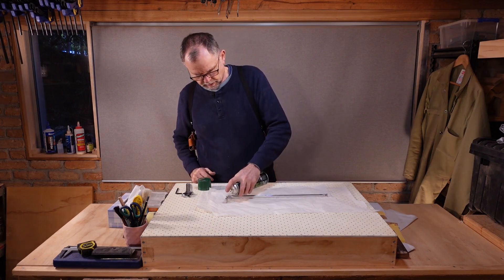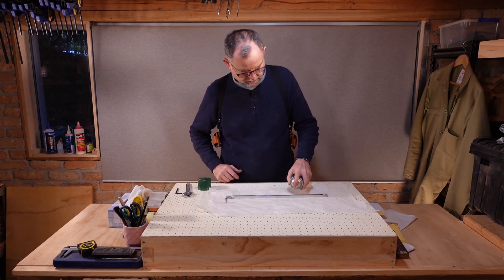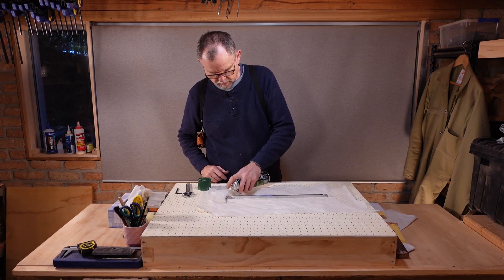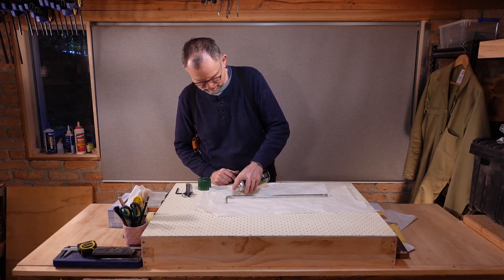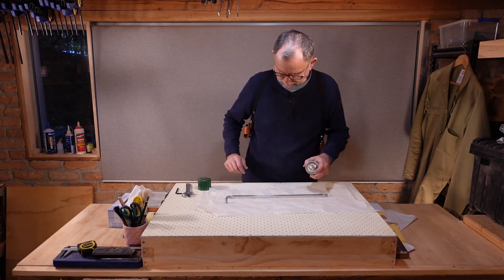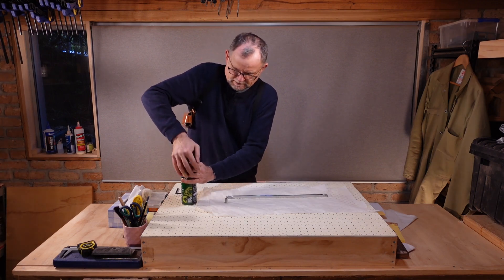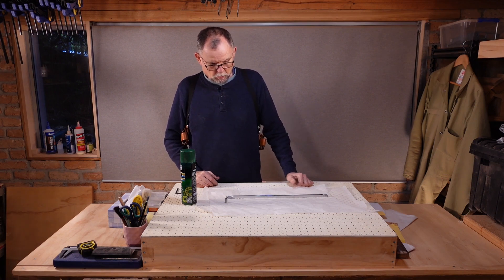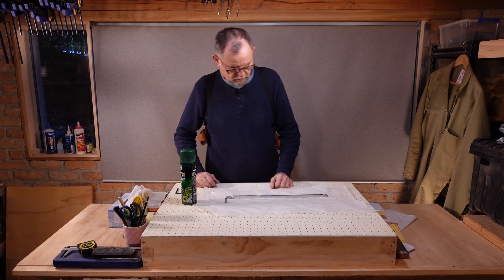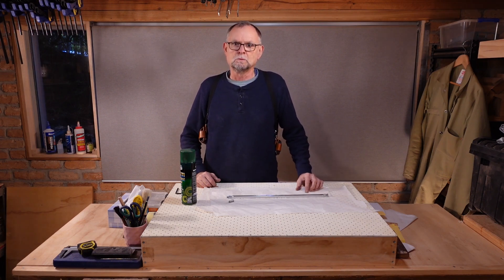I'll spray a bit of this water displacement product in here because there is exposed steel — we've ground away the zinc and galvanized protecting. I'll do that a couple more times over the next few weeks. When all that's dry and the oil forms a bit of a resin eventually, we'll put some masking tape over the top to seal it so that when we glue it in, no glue will get in.